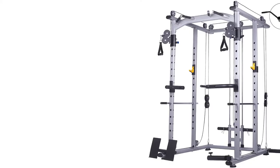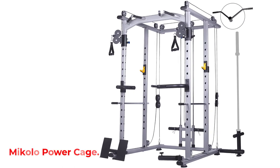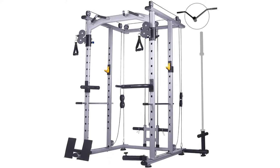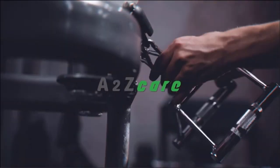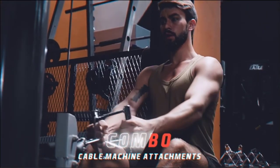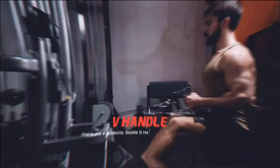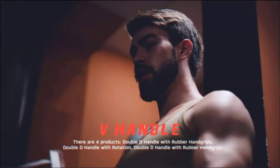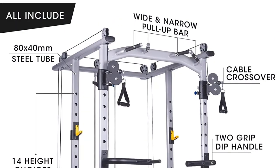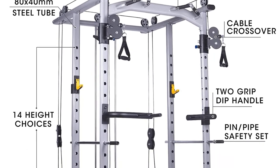Number 4: Micolo Power Cage. We're taking it up a notch with this power cage from Micolo. It's a bit more than a cable crossover machine, but if you're in the market for something like this, don't look past it. Not only does it have a cable crossover station, but there are separate multi-grip pull-up bars, dip handles, a lat pull-down section, seated row footboards, J-hooks for barbell squats, and even a landmine setup that you can insert a barbell into for rows, presses, squats, and many other effective exercises.